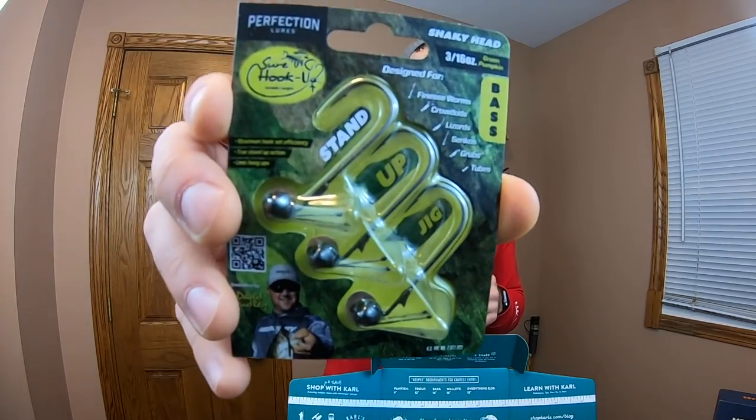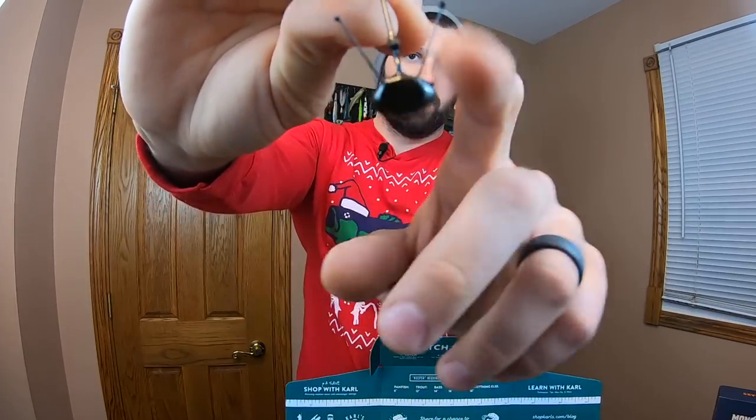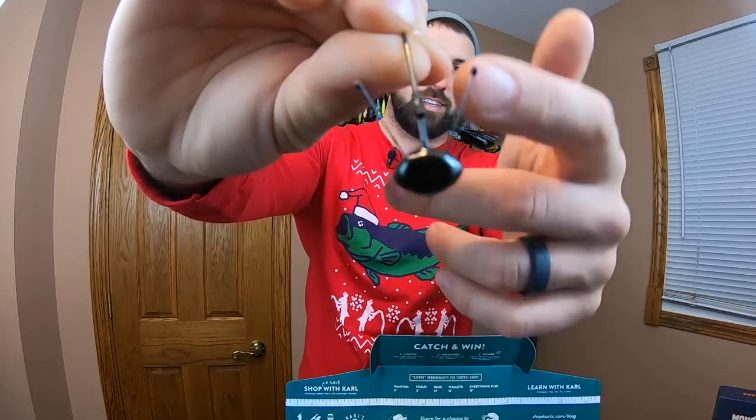Next up, we have a shaky head by Perfection Lures — 3/16ths ounce. We've got a stand-up style. A lot of shaky heads you fish are stand-up, but how they stand differs by model. Some are more vertical than this one. This one has little alien antenna legs coming off the sides, so it's going to stand a lot better on the bottom. Your bait is going to suspend off at an angle rather than straight up and down, which sets it apart from the foliage you're dropping it around. I really like that idea — I've used jigs with legs like these before. Love shaky heads — great for finicky bass and great this time of year.